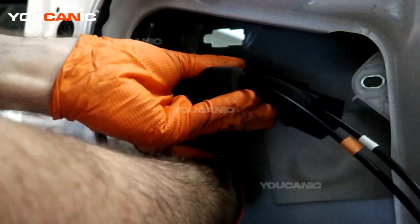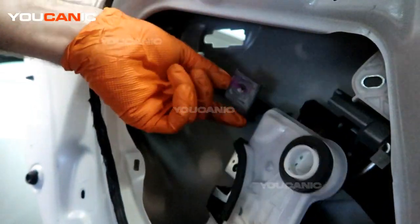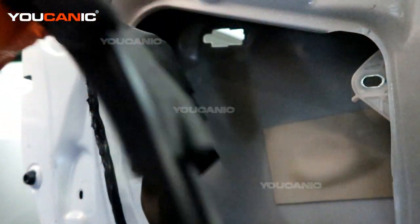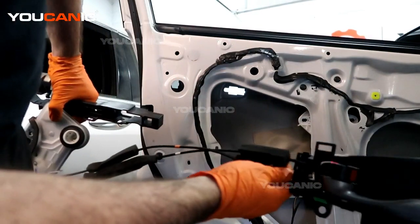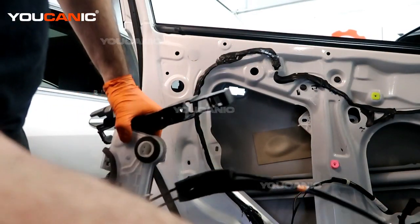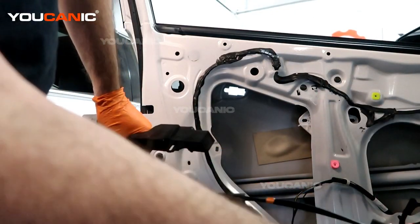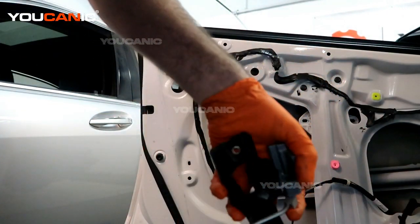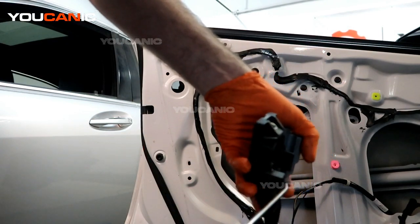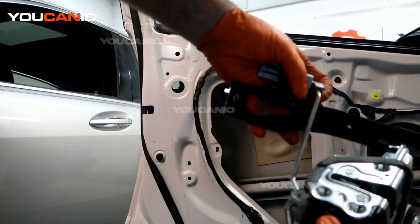We are contending with the window rail there. There you go — removal of the door lock actuator with the handle attached. So we're replacing the door lock actuator. The new one wouldn't come with this handle portion, so we should go through the procedure to unhook this. With the top one, to unhook it again, there's this little bar. That bar there won't generally come with the new unit.